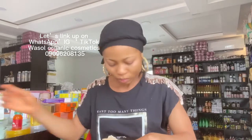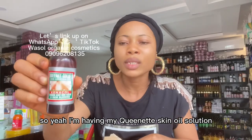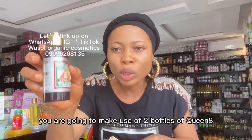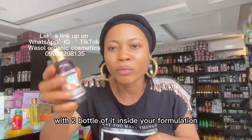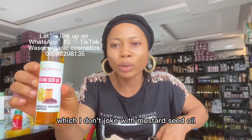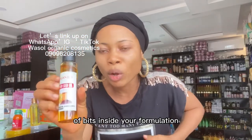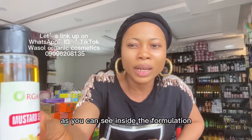I have my Queen Night Skin Solution — you are going to use two bottles of it, which is 100 ml each, inside your formulation. I also have my Mustard Seed Oil, which I don't joke with. You are going to use 100 ml of it inside your formulation.